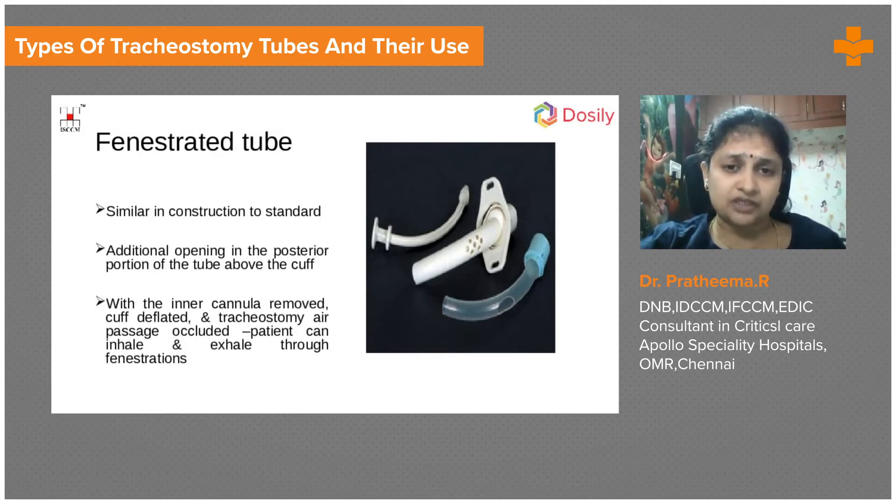There can be airflow through the mouth and nose as well — this helps more with vocalization. With the inner cannula removed and the cuff deflated, even if the tracheostomy opening is occluded, the patient can still inhale and exhale because the fenestrations are there. The flow may not be very adequate, but there will not be total occlusion — there will definitely be movement of air from the trachea to the mouth even if the tube is occluded.